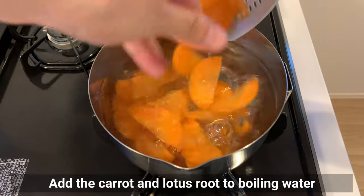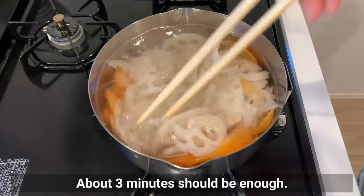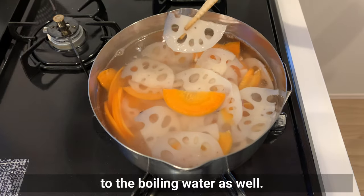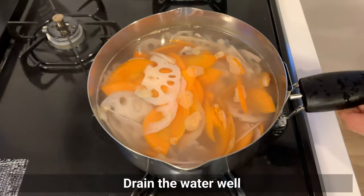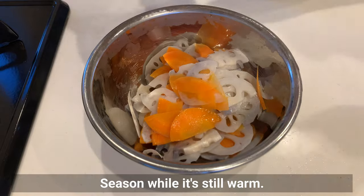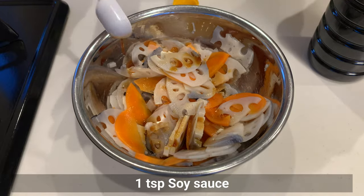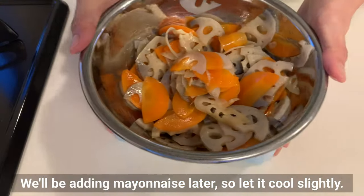Add the carrot and lotus root to boiling water and cook until tender — about 3 minutes should be enough. We almost avoided the discoloration of the lotus root but it turned a little black; it might have been better to add a little rice vinegar to the boiling water as well, but there is nothing wrong with the taste. Drain the water well and season while it's still warm — this helps the flavor penetrate. Add a little sugar and soy sauce and mix well. We'll be adding mayonnaise later, so let it cool slightly.